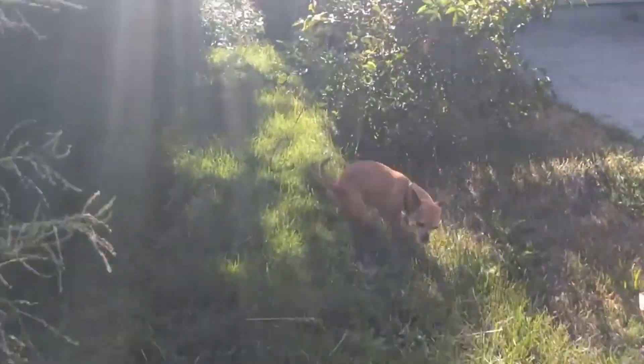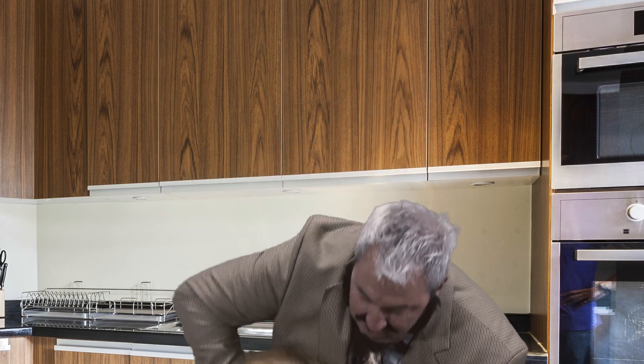Tired of the neighbor's dog pooping in your yard? With the InstaTurkey-O-Matic 2019, the neighbor's dog just became Thanksgiving dinner.